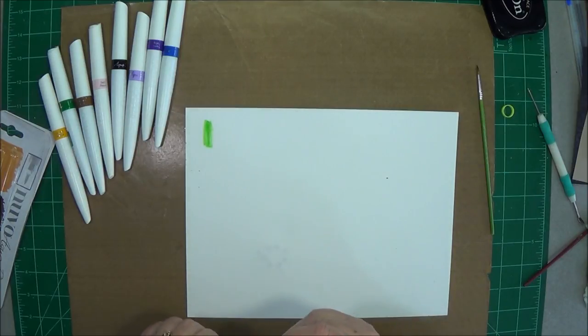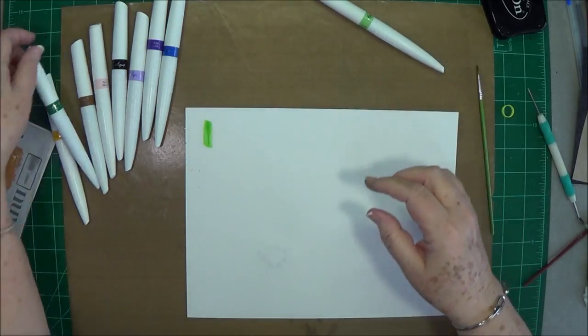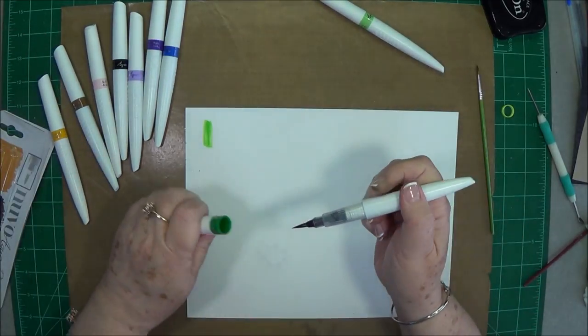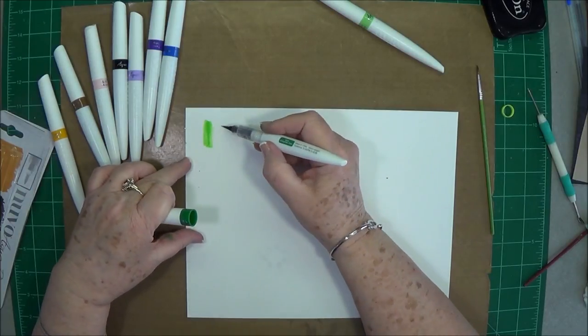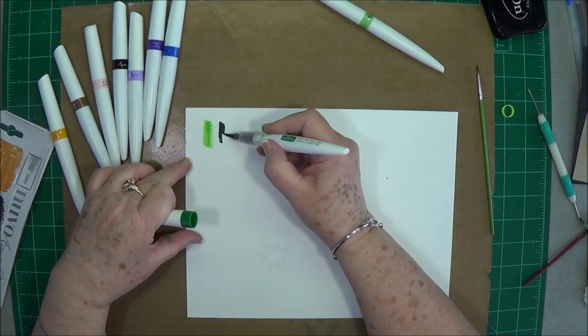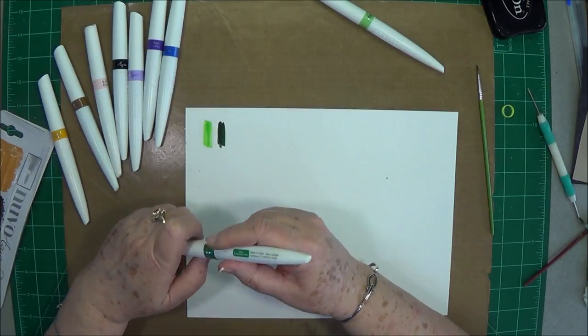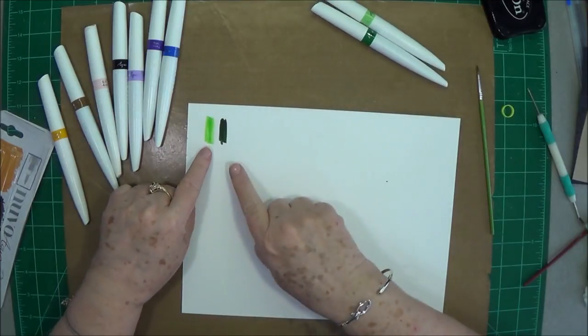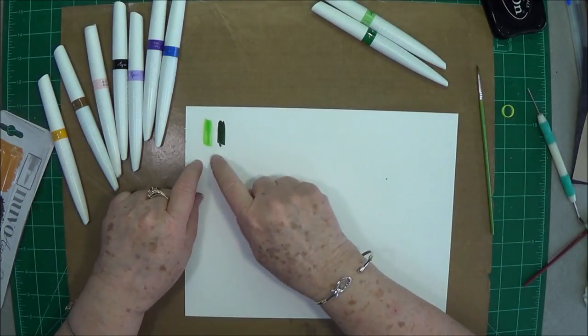This one is Fresh Green. And then this one is Evergreen Fern — that is the deep dark one. You can see there is such a difference between these two: there's no way you could blend those two together, you really need a middle color there.